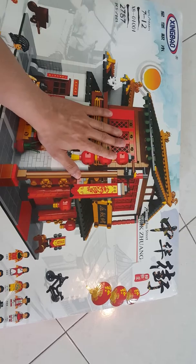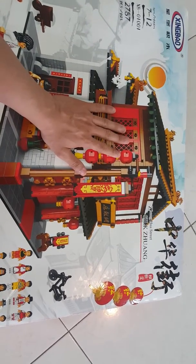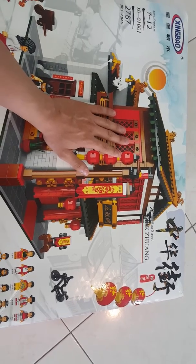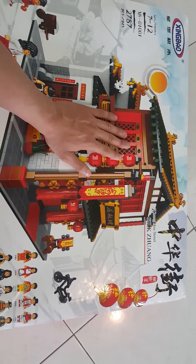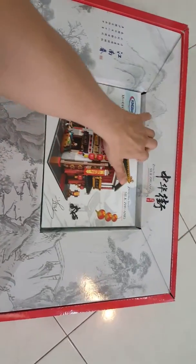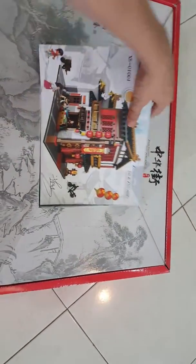I just got this from China Taobao. The price including shipping cost me a lot — including shipping it's like 280 Ringgit, which is almost the same as about 80 US dollars. So I'm opening and unboxing it here.